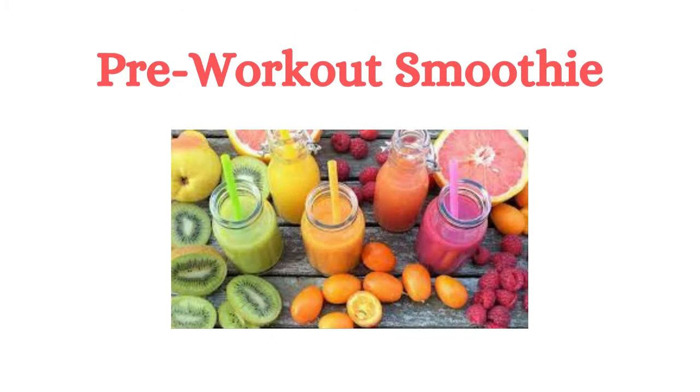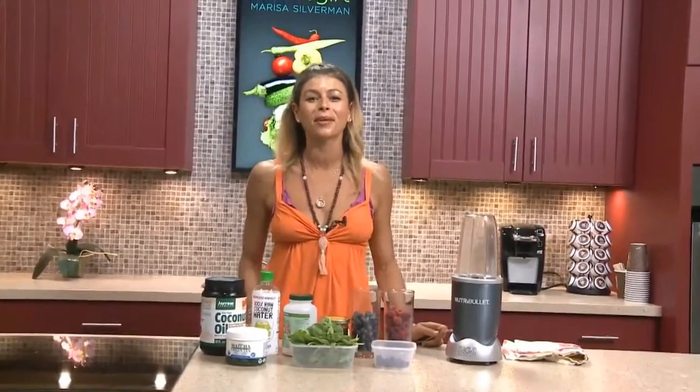Pre-Workout Smoothie. Hi, it's Marissa, RawFitGirl, and we are going to make a pre-workout smoothie right now to get some energy and to get all that good stuff into our bodies before we get our workout on.